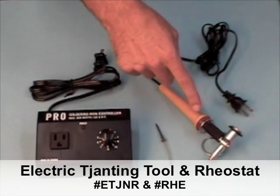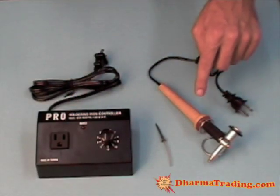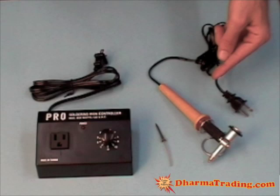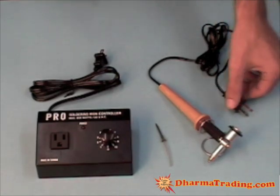What we have here is the electric jaunting tool and the rheostat temperature regulator. The way this works is you can use the jaunting tool by itself — just plug it into the wall and it will maintain one steady temperature, which is a good temperature to melt wax, but there's no fine tuning or fine control.